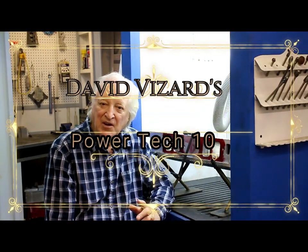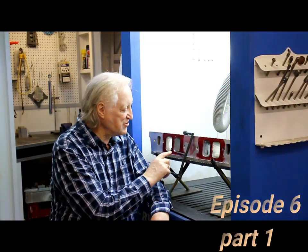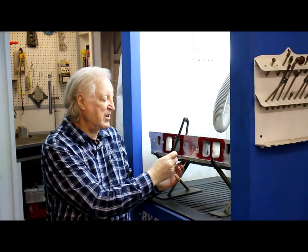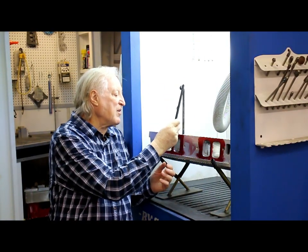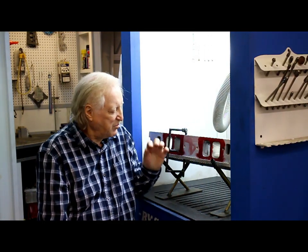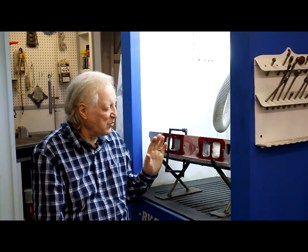Hi, David Vizard here and you are watching PowerTech 10. I'm just checking the port wall thickness to the push rod hole using this Helgeson E&I bar. This is an easy thing to make in your own shop or at home. It allows you to get the push rod wall thickness to the port very close so you don't break into it, avoiding having to fill out with epoxy or getting it welded again.